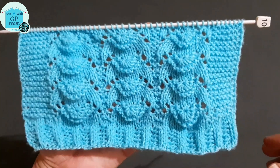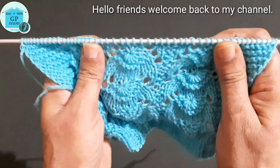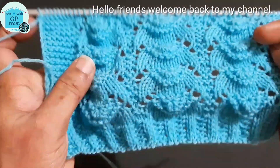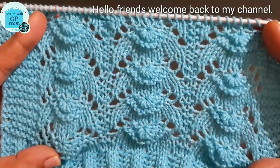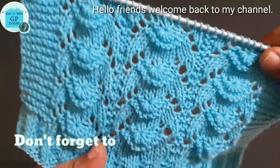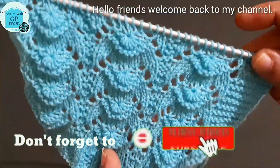Hello friends, welcome to my channel. Today I have brought this very beautiful pattern for you. You can use this pattern in ladies cardigans, shawls, caps, and baby frocks. This pattern has a 3D effect.